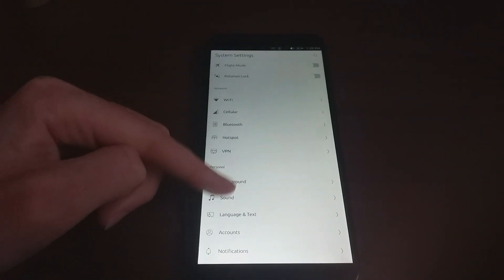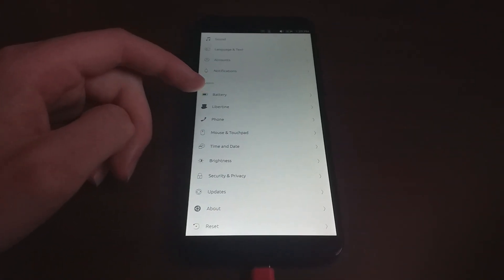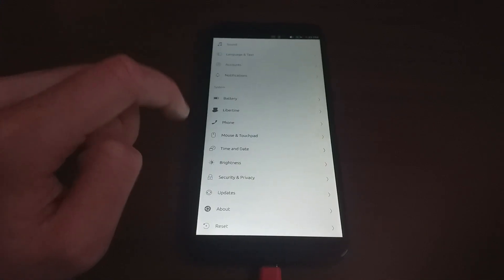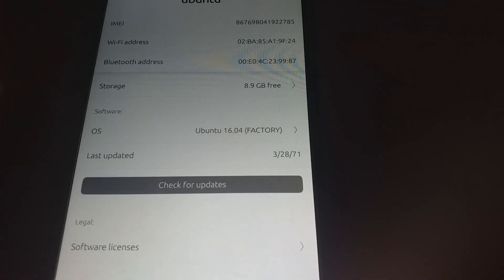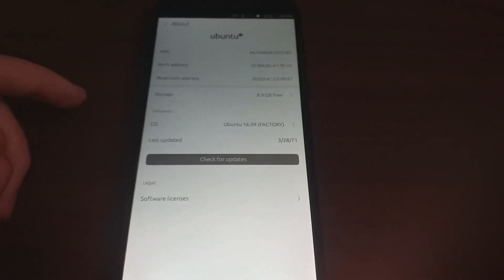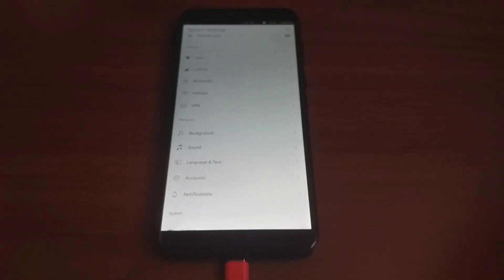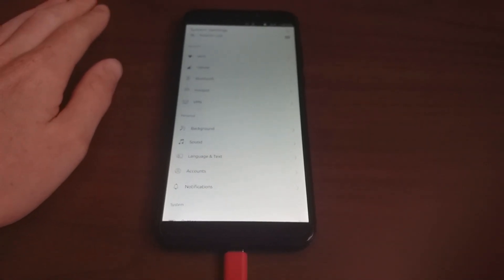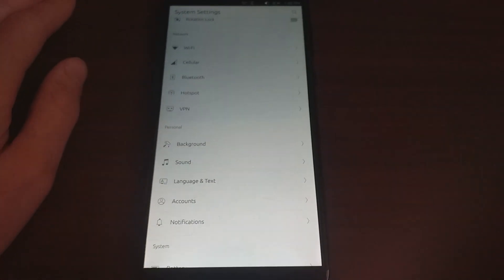One of the differences is you've got this different settings menu, which you'll see. But if you look at the about page, this is the factory image right here — pretty cool. Thank you to Pine64 for being able to supply these now. It's very cool that they supply the factory images now.